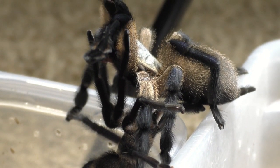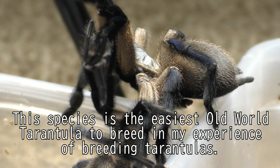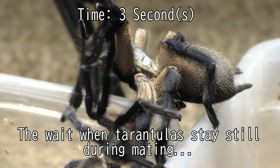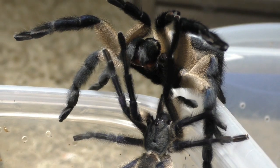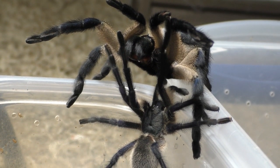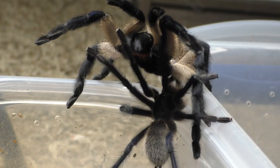This species here, the Monocentropis balfouri, is probably the easiest tarantula to work with in terms of breeding, because females are so nice and kind to males for this species. I have bred this species a lot of times and I have never seen any aggression towards the males from the females. Now this is an old world tarantula, so it's not recommended for new beginners, because old world tarantulas are known for their venom potency being stronger than new worlds.